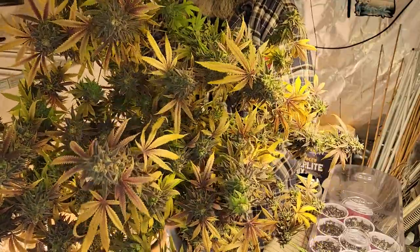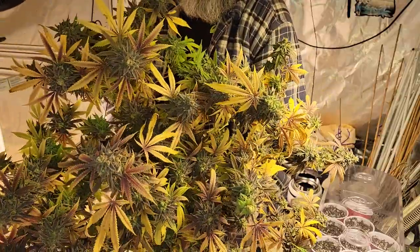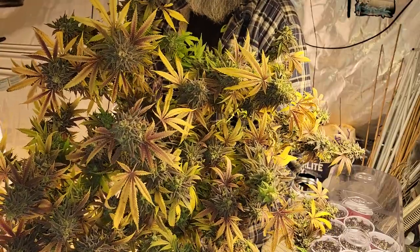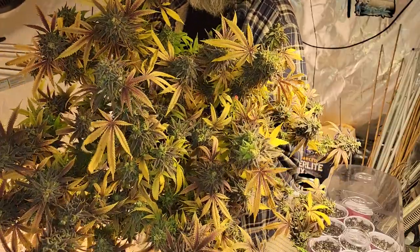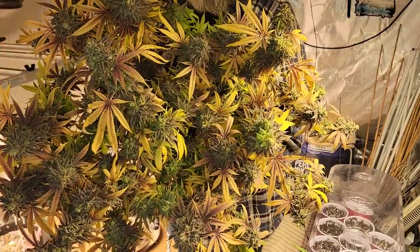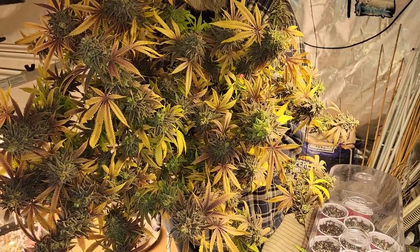Very pleasant. This was grown in ProMix HP fed with Gaia Green organic nutrients, and then for the very end the same as the other one, we finished up with General Hydroponic Maxi Bloom. That seemed to work pretty good. So I'm going to go ahead and hang this up and we're going to start our next grow. They will be some Platinum Girl Scouts Cookies. Let's get at that.